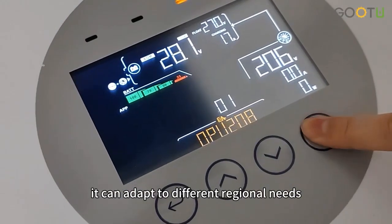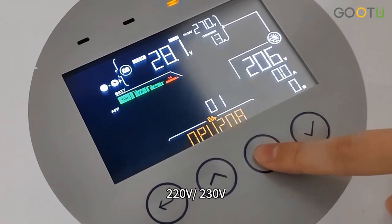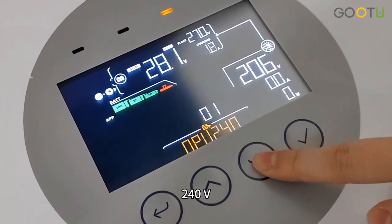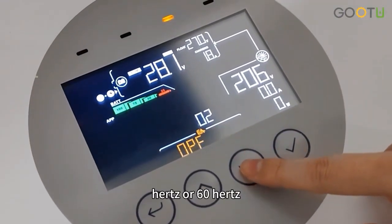It can adapt to different regional needs. The output voltage can be set to 208V, 220V, 234V, or 240V. And the frequency can be freely set to either 50Hz or 60Hz.